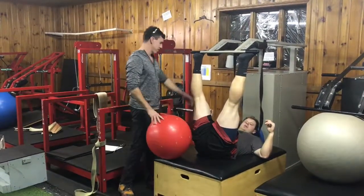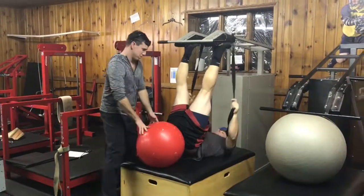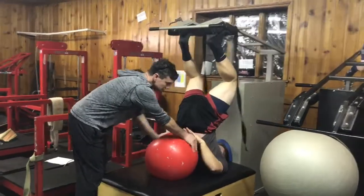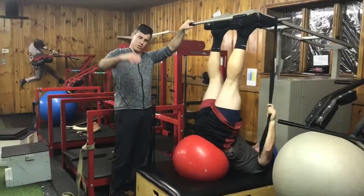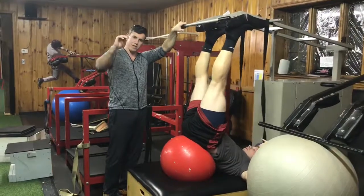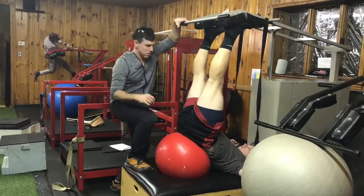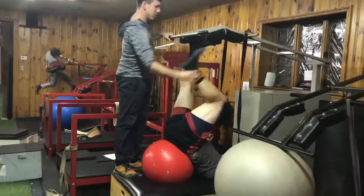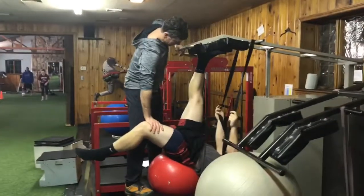I'm going to show a couple different advanced variations here. What we're going to show is just an oscillating exercise. He's going to go short and up, quick from eccentric to concentric. It's just going to work on his contraction speed. This is the first time he's doing it, which is good because you're going to see the progression.